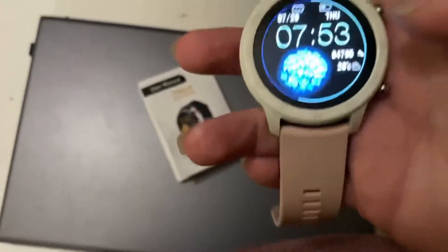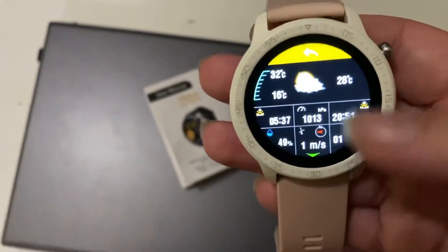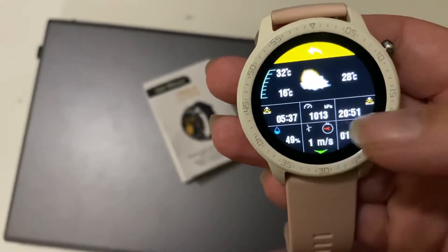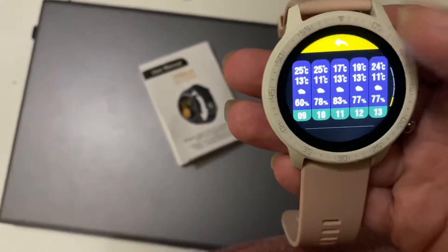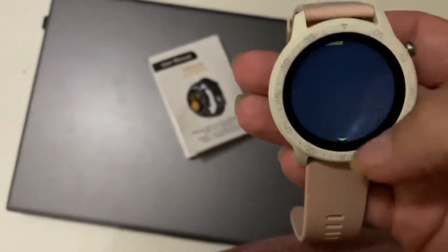For the weather, it shows the weather on the watch face. You tap on it and it shows you the forecast. If you want more information, you swipe up and it gives you the next 15 days of weather, which is pretty neat.